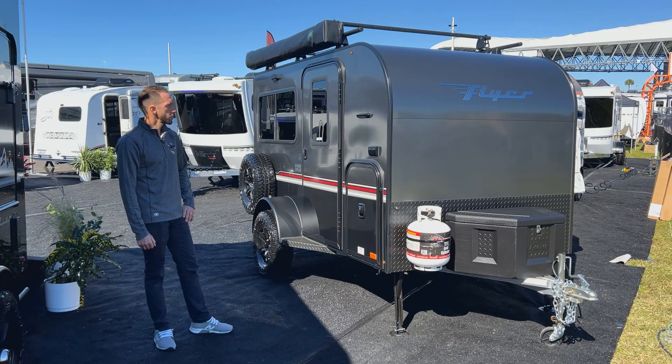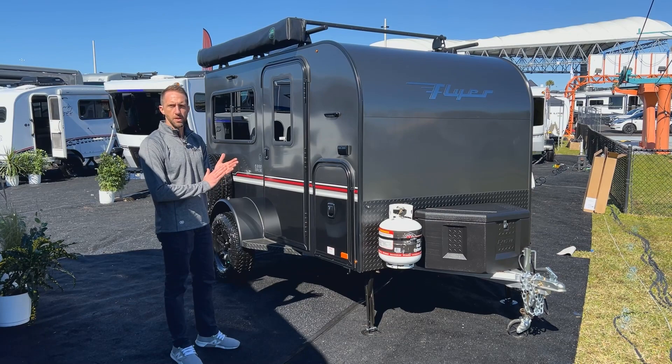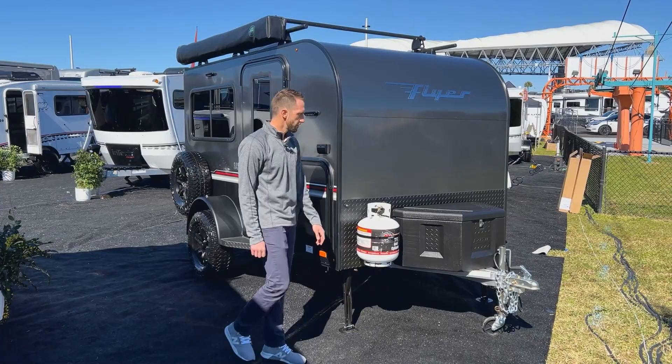On the exterior of the unit, like all Flyer products, this is an all-aluminum skinned exterior. The way we do this is you won't see any screws or rivets on the outside because we take VHB tape, place it on the aluminum cage that you just saw, and then hang the wall to that VHB tape. It gives you a very clean exterior look to the Flyer.